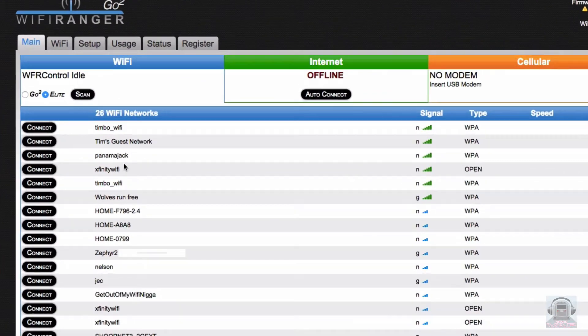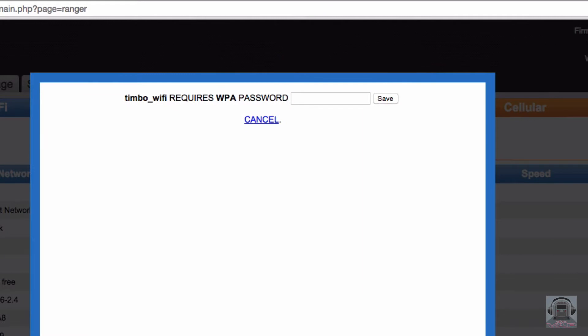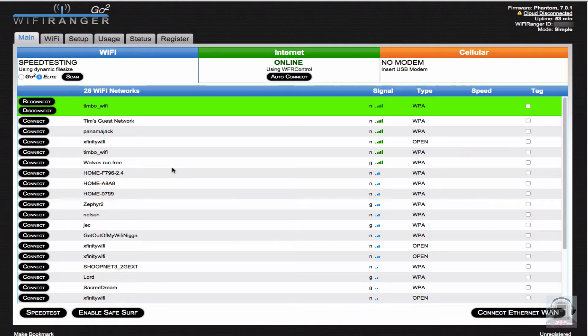Now I'll have the system connect to my home Wi-Fi for service — you do the same thing at a campground. Just choose the network and then connect. Add the password if required. The Wi-Fi Ranger saves the passwords, so next time you'll be good to go. When you're online, the entry will turn green, letting you know which one you're on.